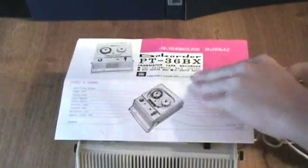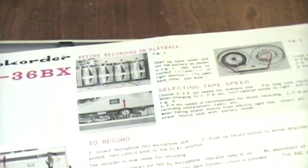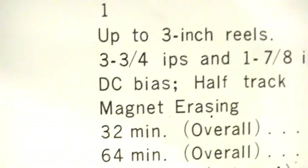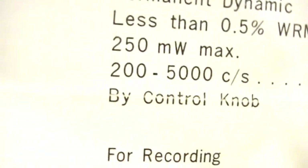Let's show some more of the manual here. It opens up, showing how to put in the batteries, battery recording, and how to splice. On the back here we have the schematic. Over here it's about the specs. Some of the notable specs are DC bias, magnet erasing, and the frequency response of 200 to 5 kilohertz, which is very poor.